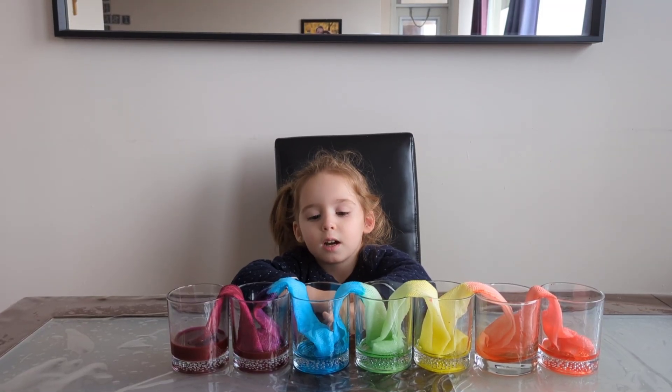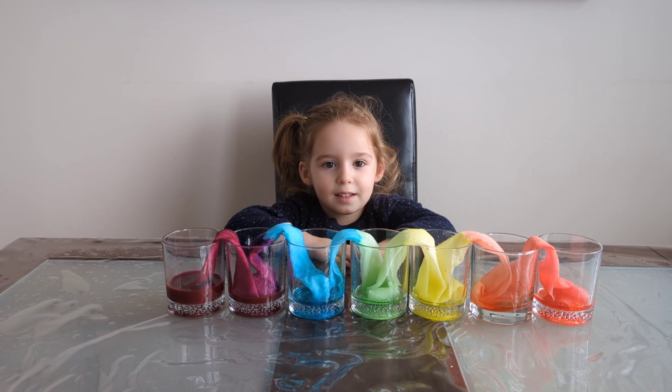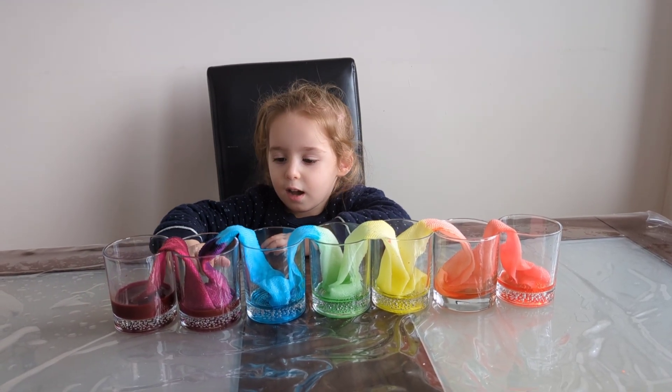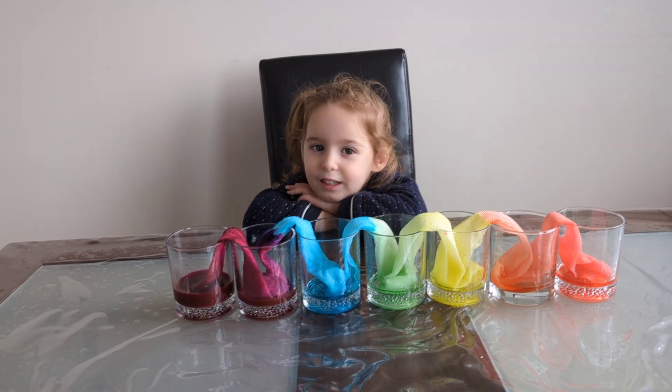Yellow and blue — what did you get? Green. Blue and purple — what did you get? I got violet.